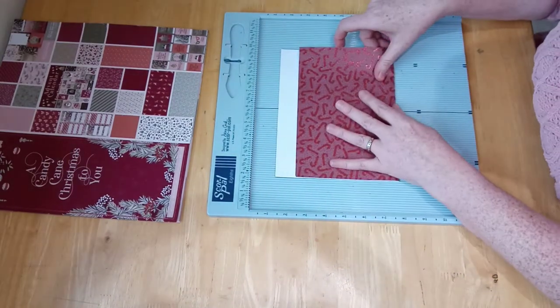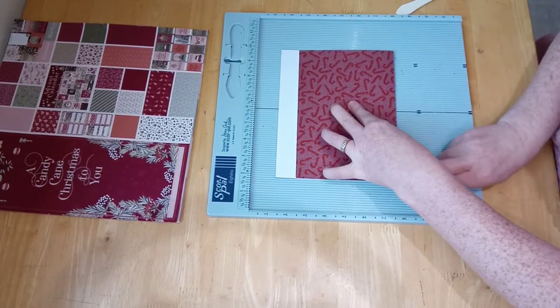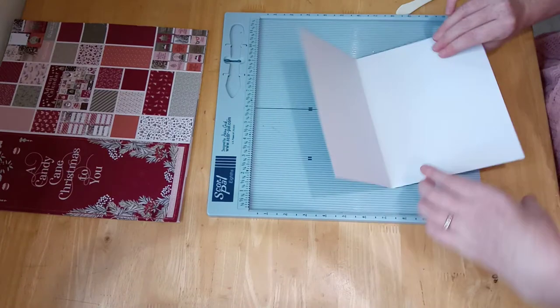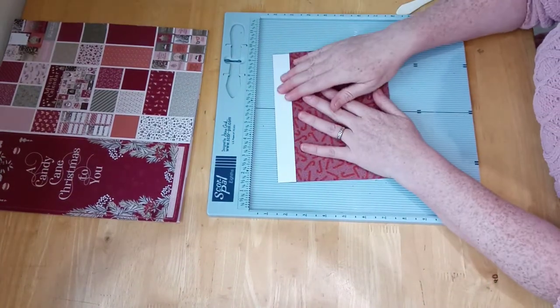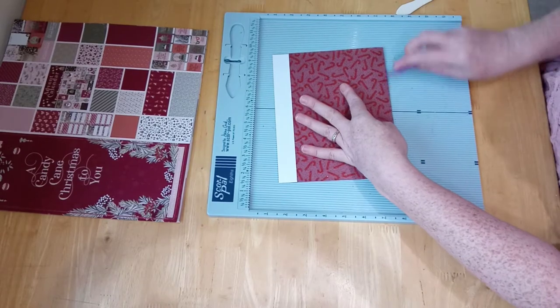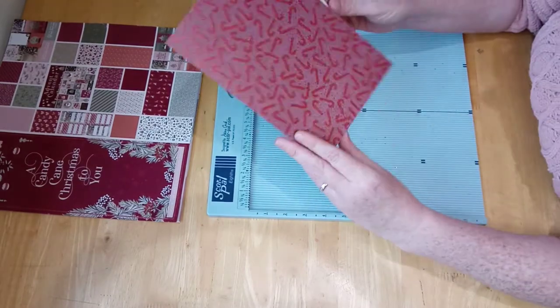I did hum and haw about using greyboard or cardboard, but I thought you don't need to — it's going to be thick enough. Instead of doing all that, it's going to be simple. So that's the cover.